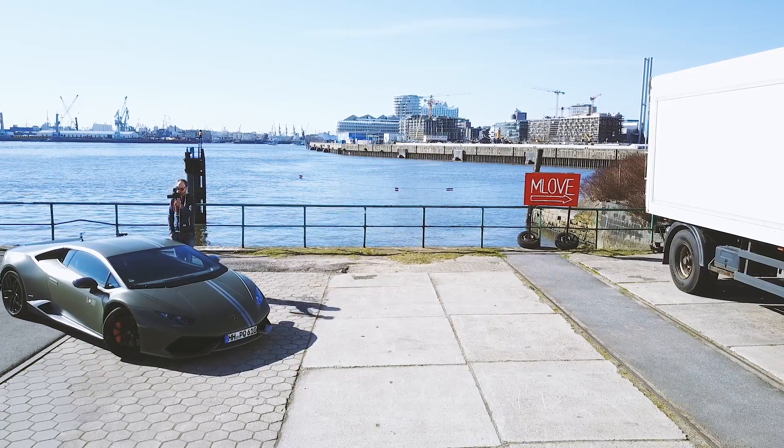I was kind of bored because I didn't have anything to do, and it took a while — they did their stuff, rapping and everything. So I took out my drone and I was flying around a little bit.